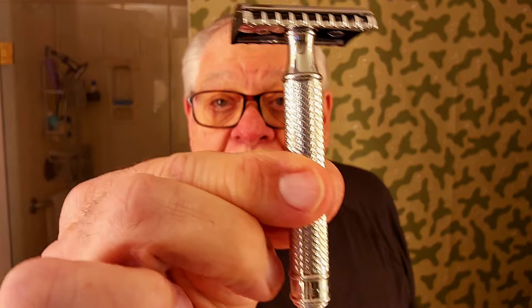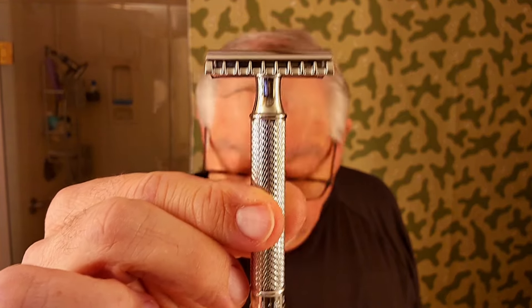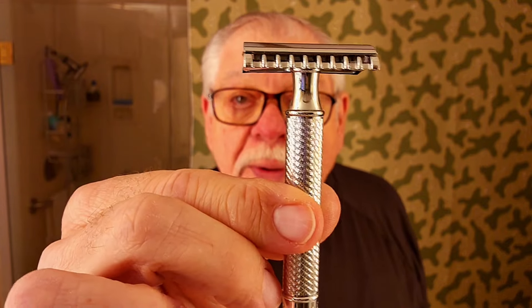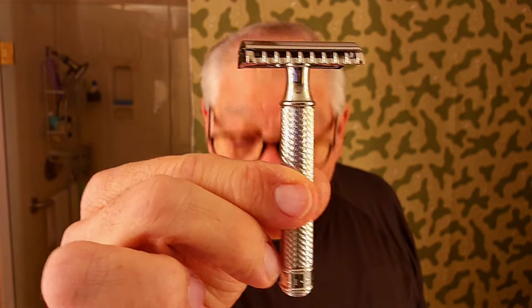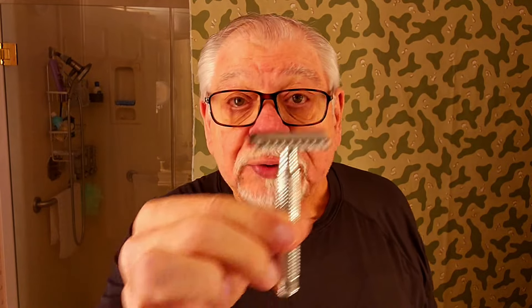We're just gonna see how far we can go with this thing. This is the Mühle R41, stainless steel, made in Germany. Very popular razor. And so is that blade. Let me tuck that out of the way.